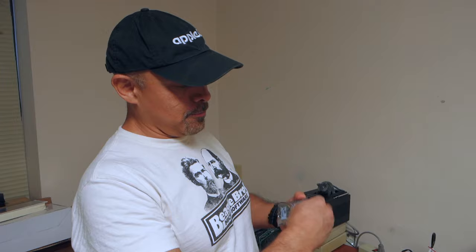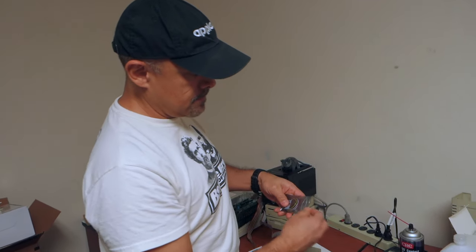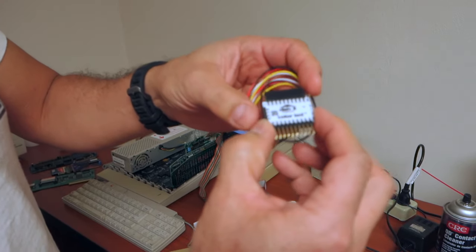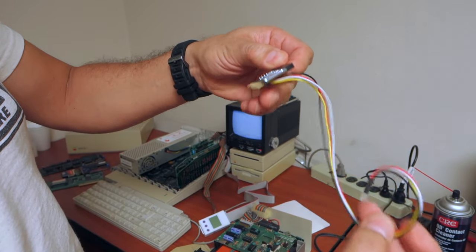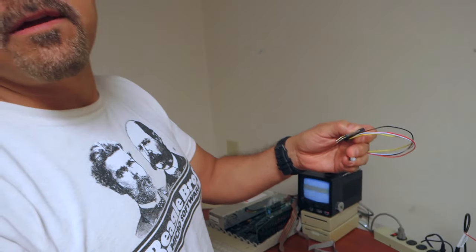All right, let's open it up. We got a nice Plammin' sticker. And here it is — this is the beautiful disc LCD.